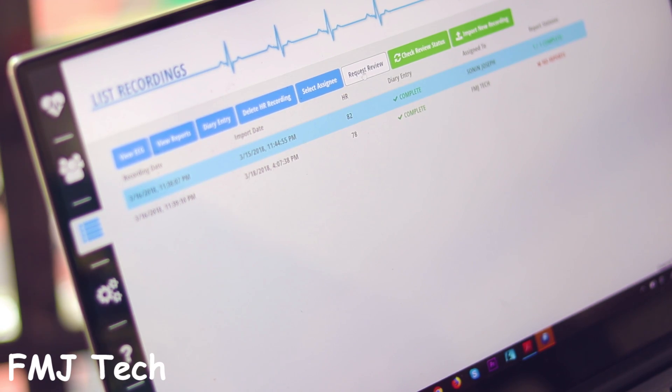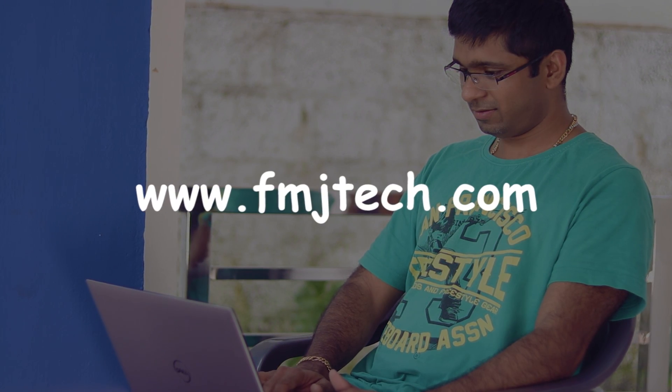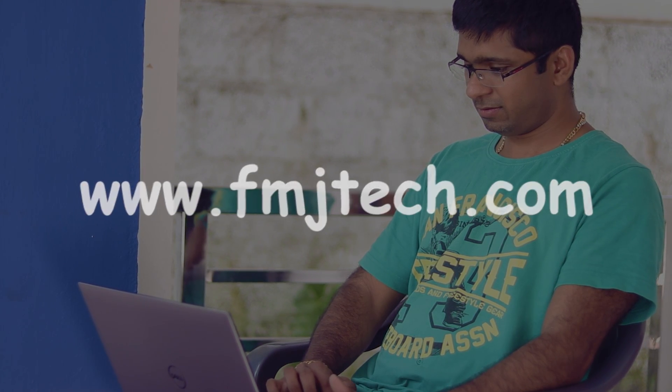Or you can request an online review of your ECG report through the software. If you feel any doubts regarding the usage steps, you can read about it in detail on my website fmjtech.com or click on the link in the description.